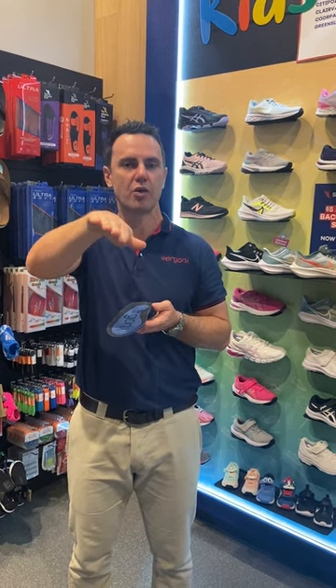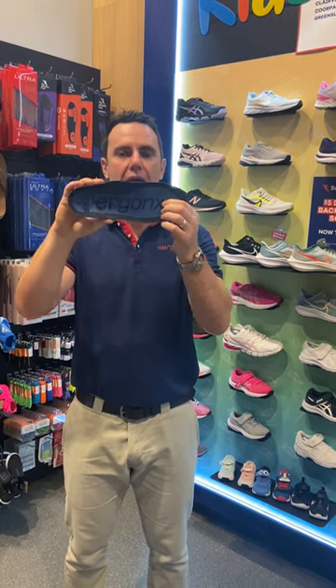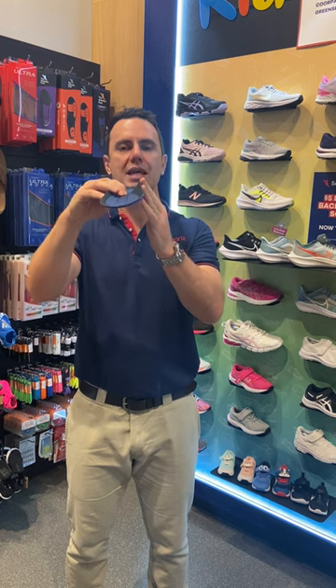Now if your feet are still pronating through this, we can add an orthotic inner sole like the Ergonics Ultra Soft here. What this does is prop up the inside of your foot, support your arch, and cushion your foot.